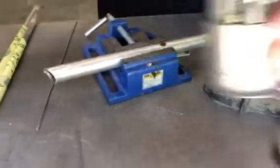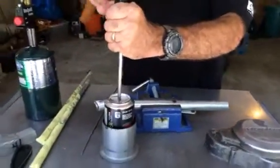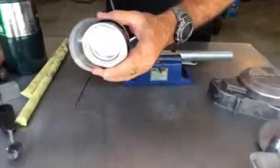Let's see how strong this is. Here's that can, here's that repaired area. I'm going to take a hammer and try and poke that back through. As you can see, I barely put a scratch on it.